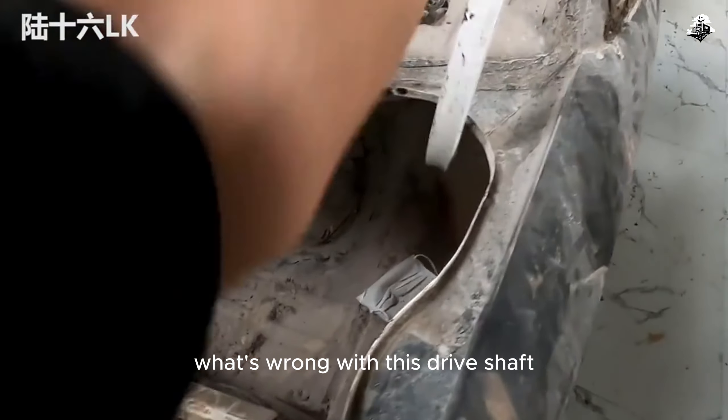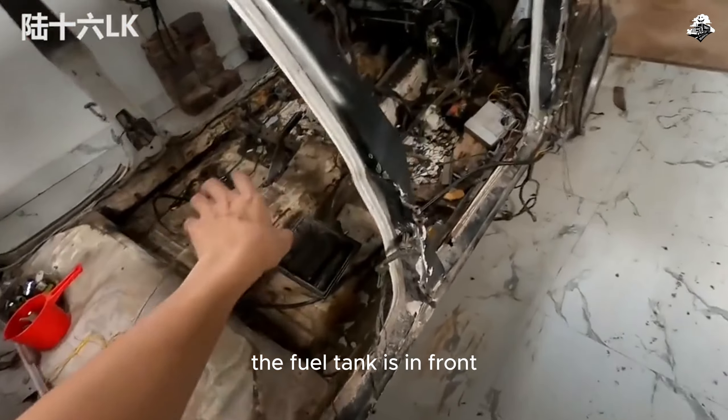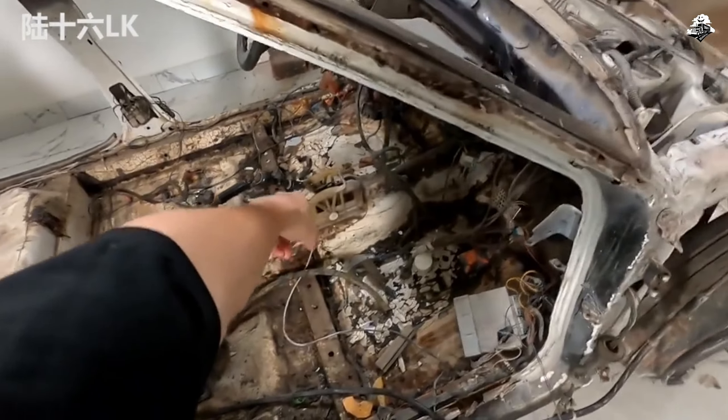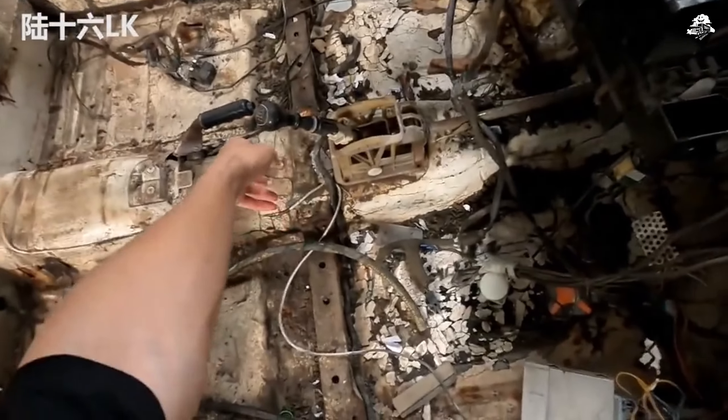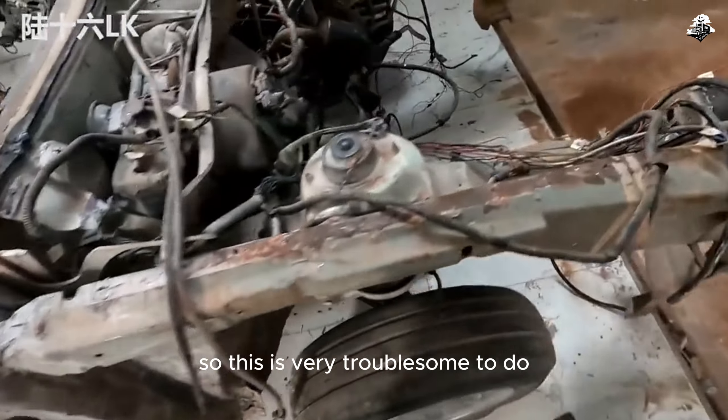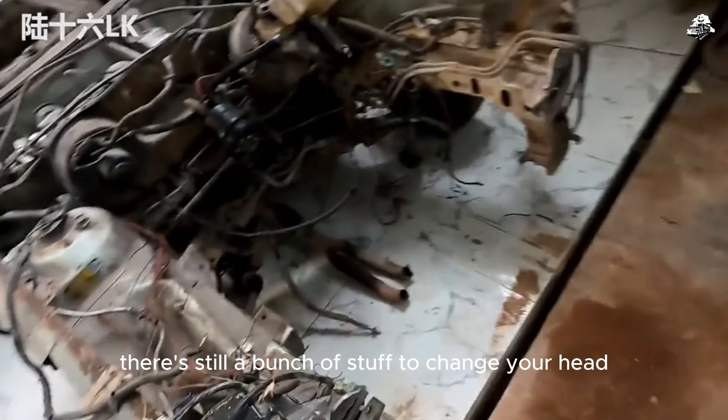But the trunk — what's wrong with this drive shaft? The fuel tank is in front. Do you want to change the place of the fuel tank? Everything has to be changed. The A pillar, B pillar, and C pillar all have to be cut. So this is very troublesome to do — there's still a bunch of stuff to change ahead, including the weight at the top.